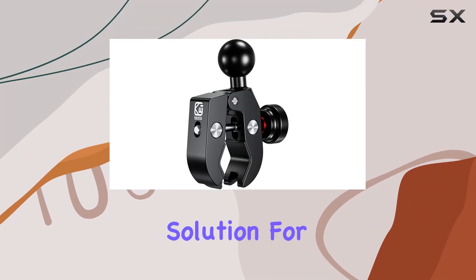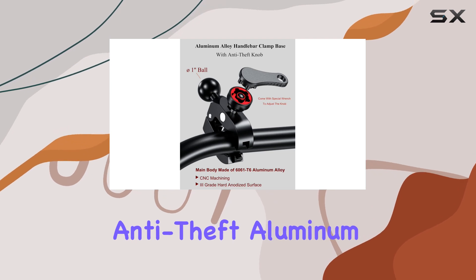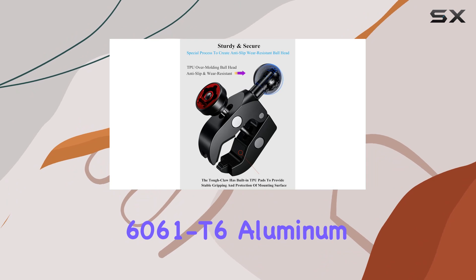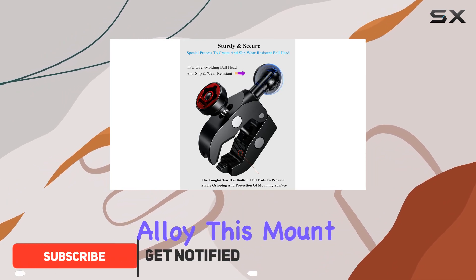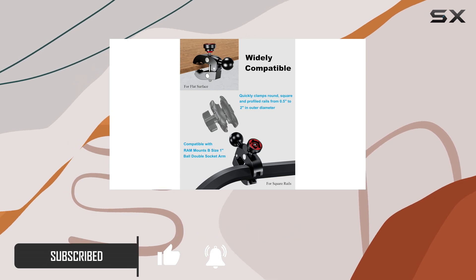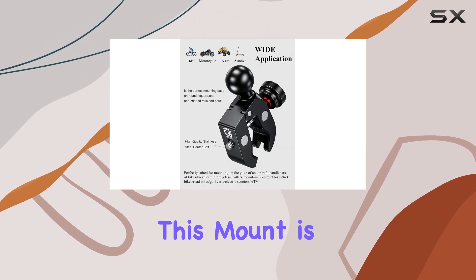Looking for a robust mounting solution for your devices? Look no further than the Kovin anti-theft aluminum alloy handlebar clamp mount. Crafted from high quality 6061 T6 aluminum alloy, this mount is built to withstand the toughest environments, whether you're cruising on your bike or hitting the trails on your ATV.